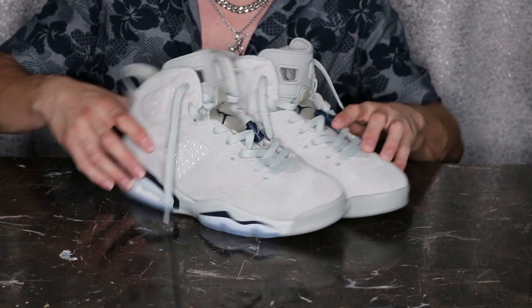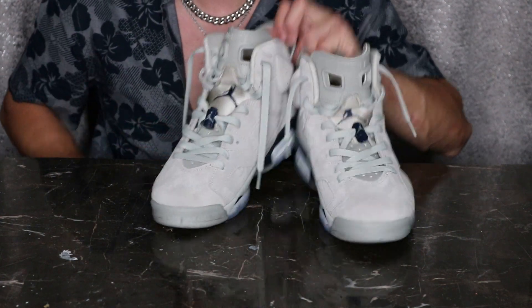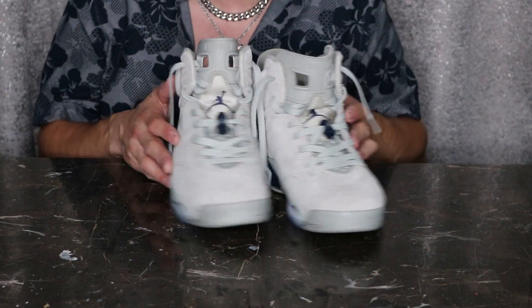Now I'm going to show you the shoe on feet — let's go outside.